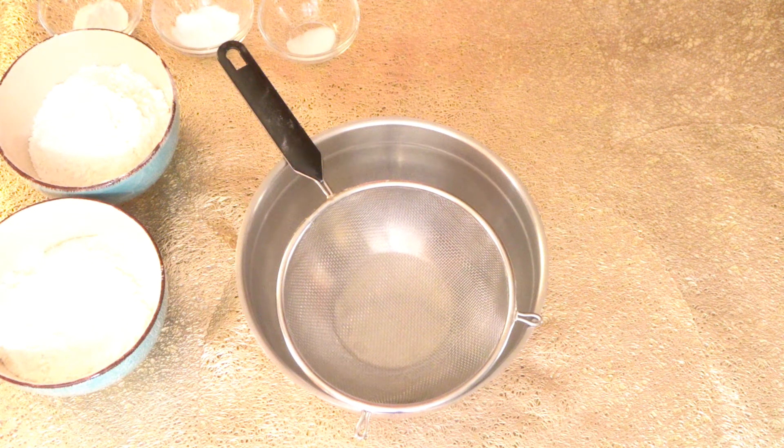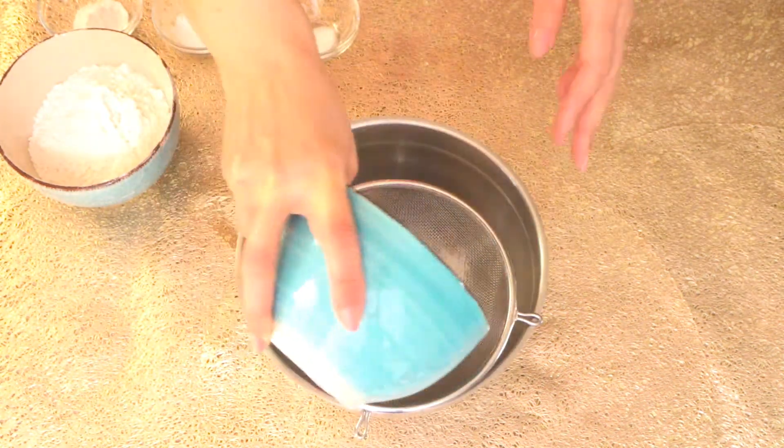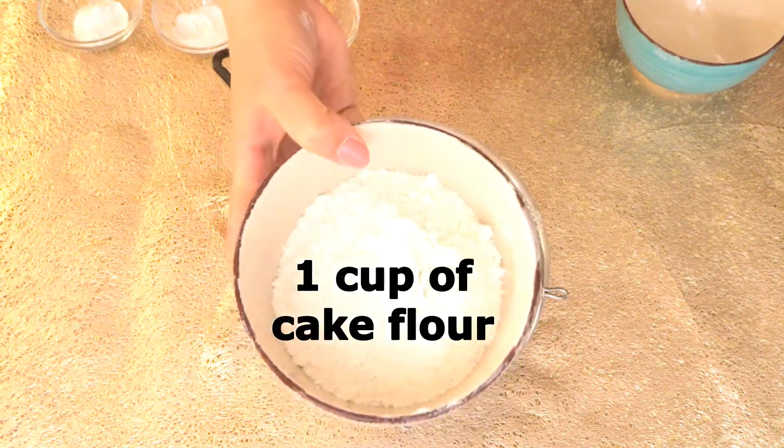Hi guys, welcome back to Let's Cook with Honey. Today we are going to make lemon cake. We will sift our dry ingredients first — we need one and a half cups of all-purpose flour and one cup of cake flour.